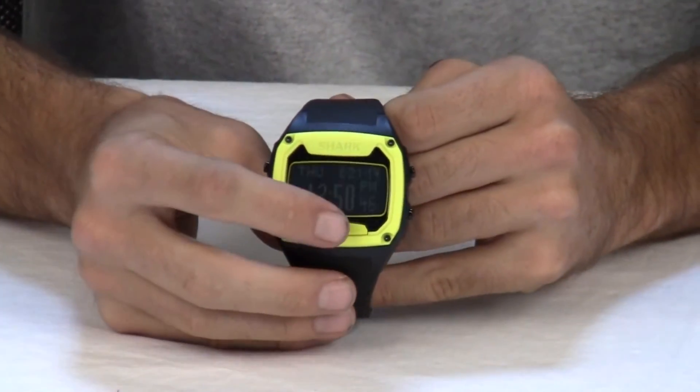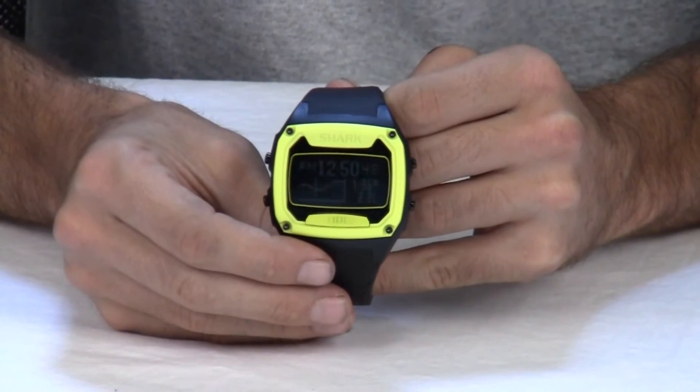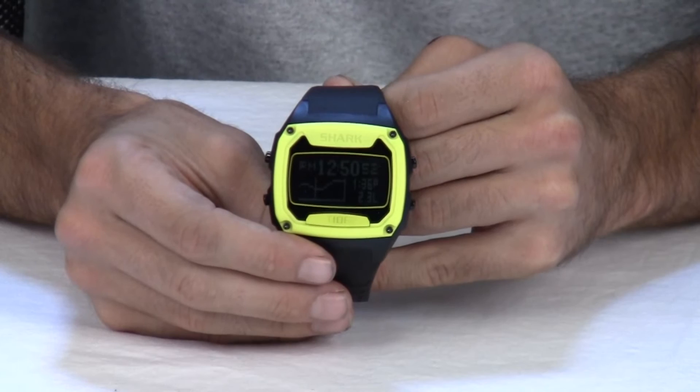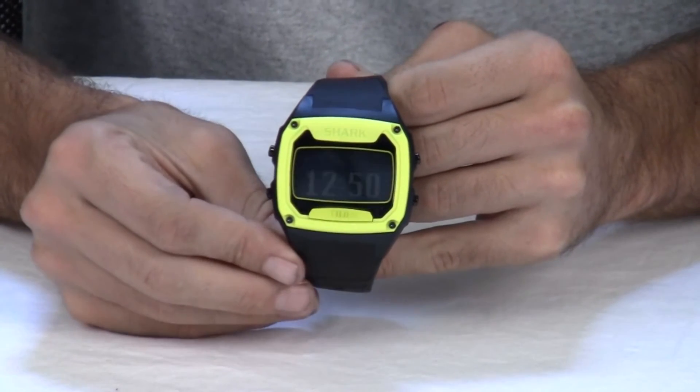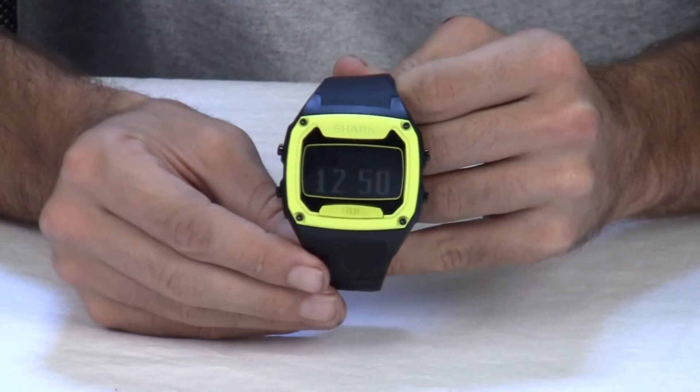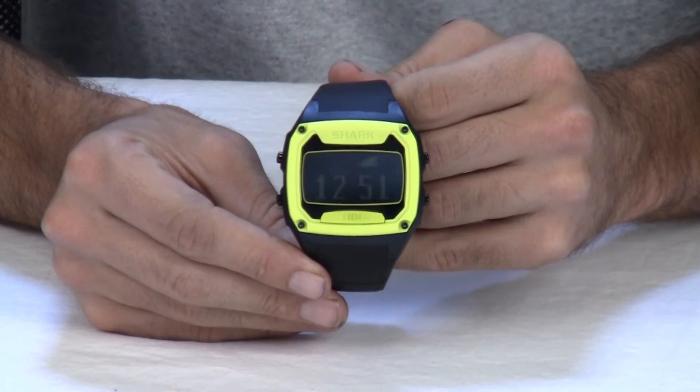This watch has fully programmable tide data, plus sunrise and sunset times for 150 beaches worldwide for 10 years. Because it is a Freestyle, it has a mineral gloss lens to prevent scratches, and a limited lifetime manufacturer's warranty.